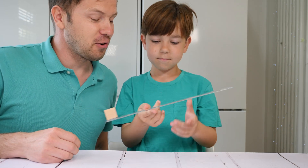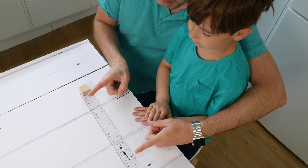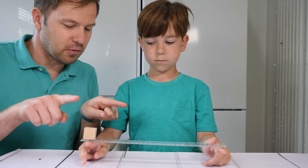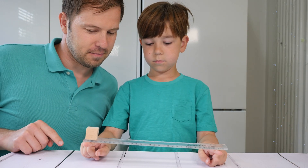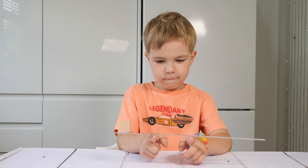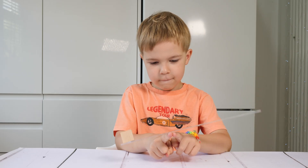I want to show you a special trick how you can actually find it quite easily. I need you to put the fingers just in front of you, just like that. Now try to move your fingers towards each other. Yay!